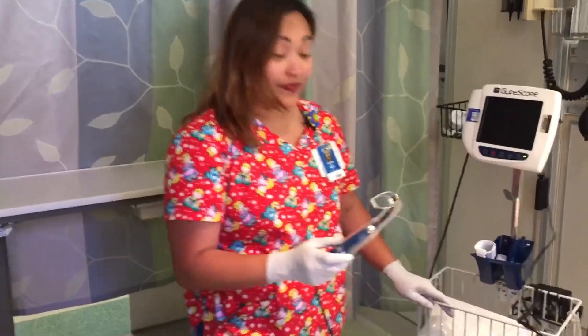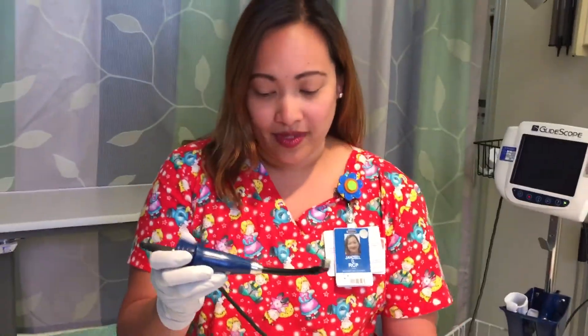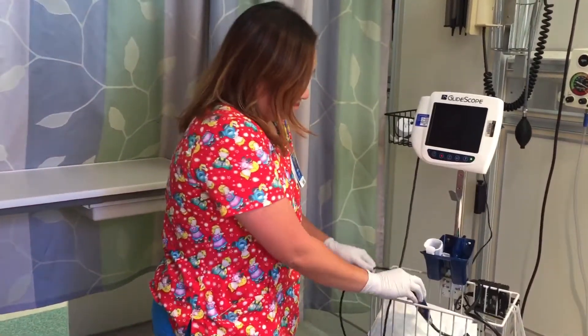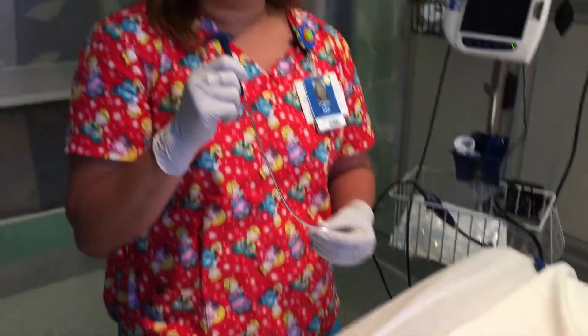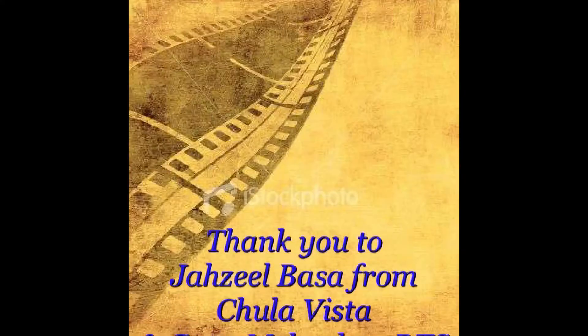So after we finish the whole intubation, we have to grab the dirty equipment. Remember that we have to remove the blade from the GlideScope and toss it because it's disposable. We have to wash the whole unit to make sure that it will be clean and ready to use for the next intubation. As for the stylet, as I said, this is non-disposable and it needs to be returned to sterile processing for sterilization. Thank you for watching.